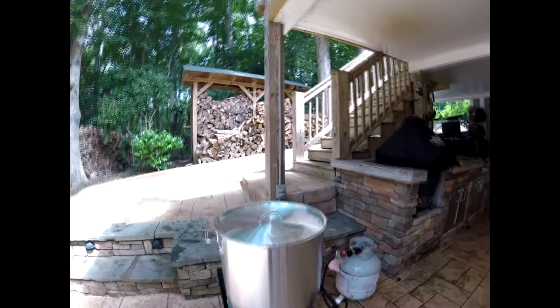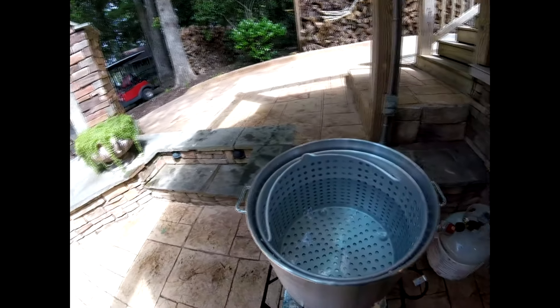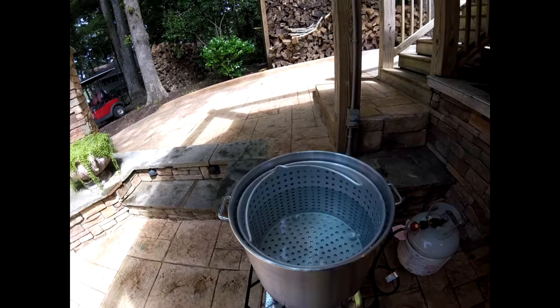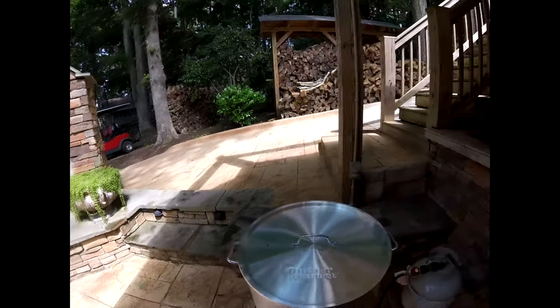This is what the setup looks like — this is the 80-quart Outdoor Gourmet. We've already got it filled with water, our strainer's in there, and we've tested the flame. So we're going to go ahead and light it up and see how long it takes to get to a boil, and then we'll be able to time our low country boil a lot better.